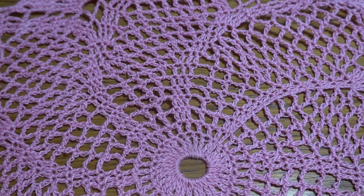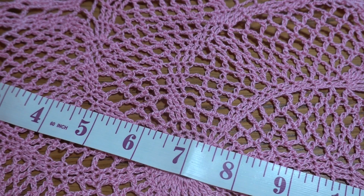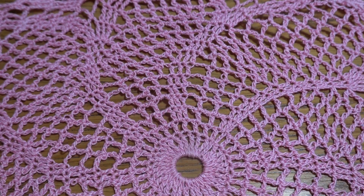Welcome to my channel Krosho with Joana. Today I'm going to show you another doily project. This time it's going to be a beautiful, quite easy doily, 14 inches in diameter and 18 rounds.